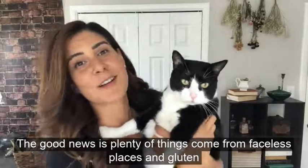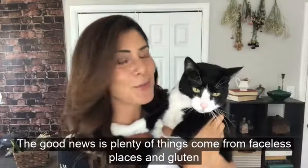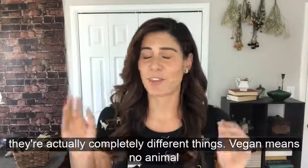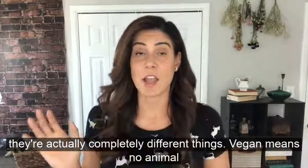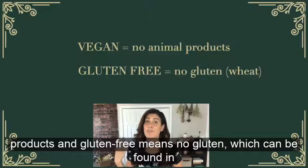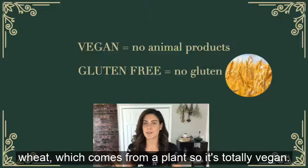The good news is plenty of things come from faceless places, and gluten is one of them. Many people get vegan and gluten-free confused, but they're actually completely different things. Vegan means no animal products, and gluten-free means no gluten, which can be found in wheat — which is a plant — so it's totally vegan.